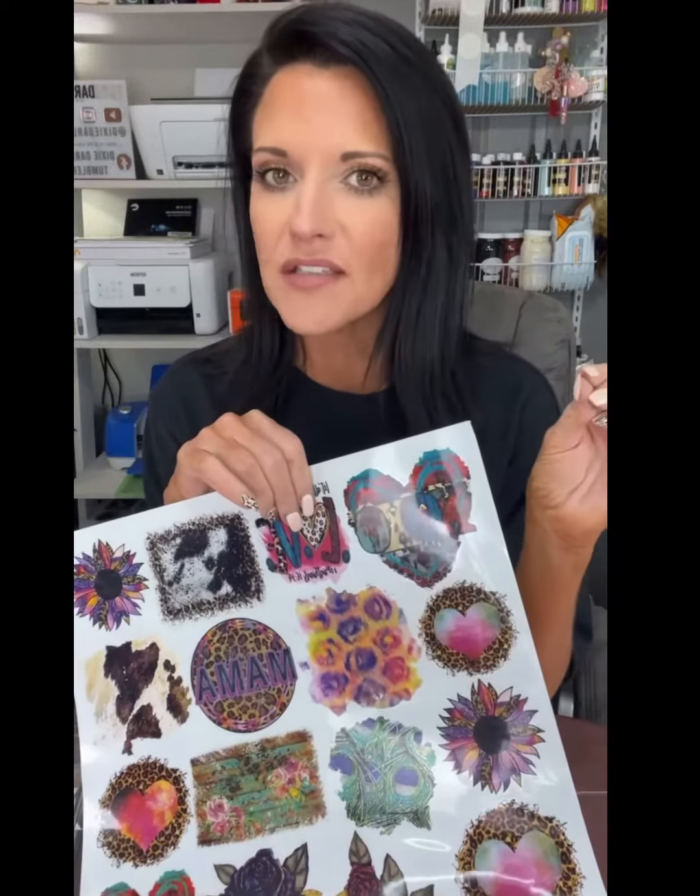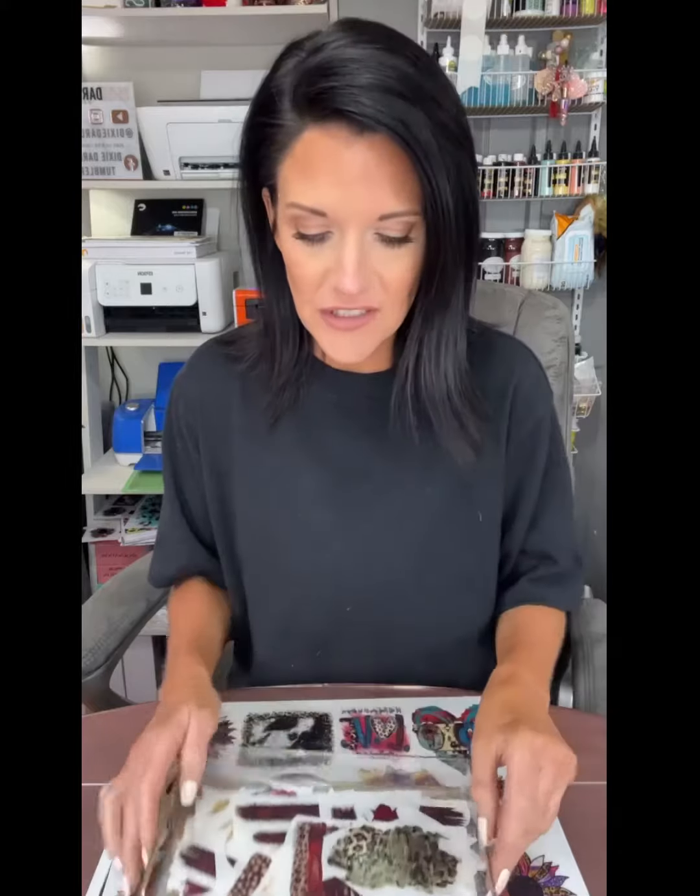A lot of people watch me cut these up because I do cut them into smaller pieces. I cut out each individual one that I'm going to place on a cup, and then eventually they all get kind of cut out like this. I try to store mine like this where they are safe and sound and they're not going to get smashed into each other.